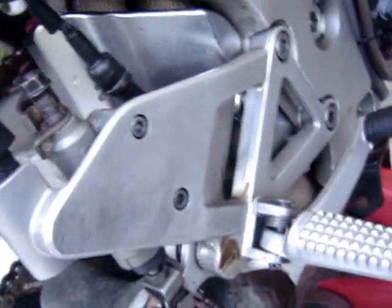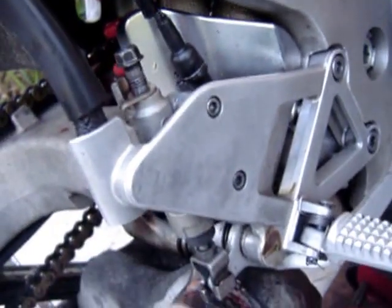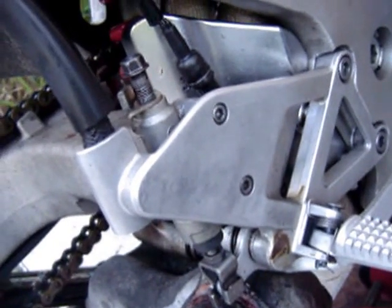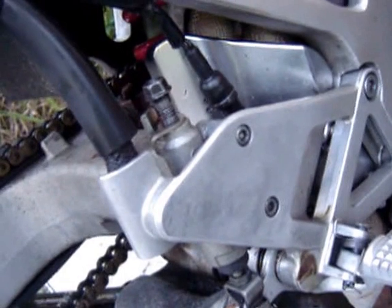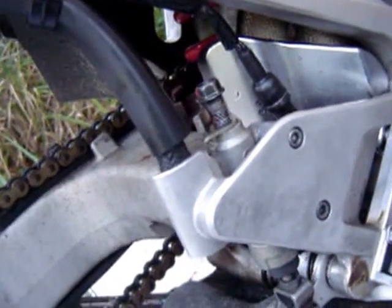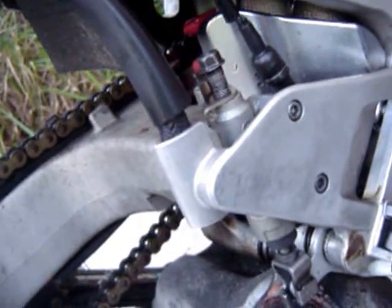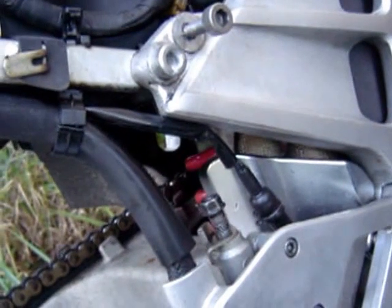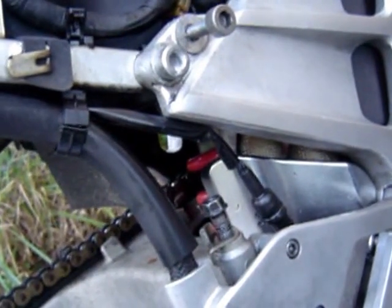New brake lines, crush washers. I'm going to let the shop replace my oil lines. The oil lines, the upper heads — I have one upper head. And I bought a new set of handlebars; I have a new set of handlebars coming.